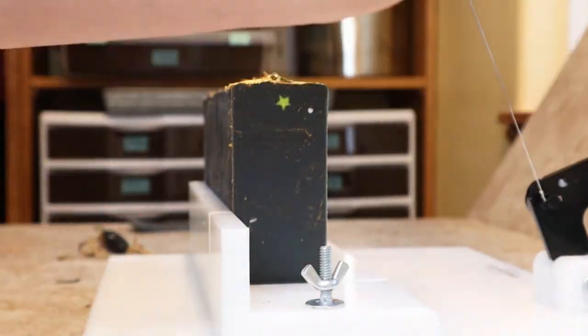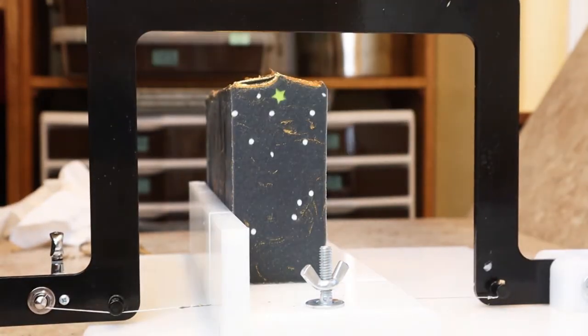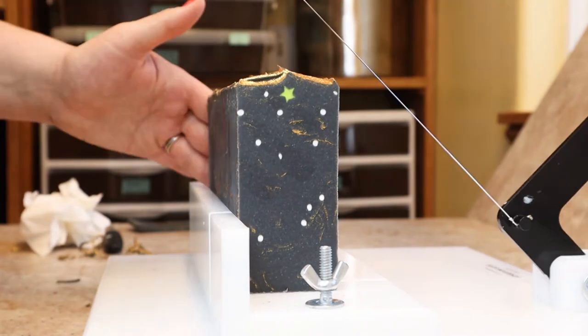Here's the cut. I was really pleased with the streaky gold swirls. The white stars really popped, and the big gold star on top really brought it all together.